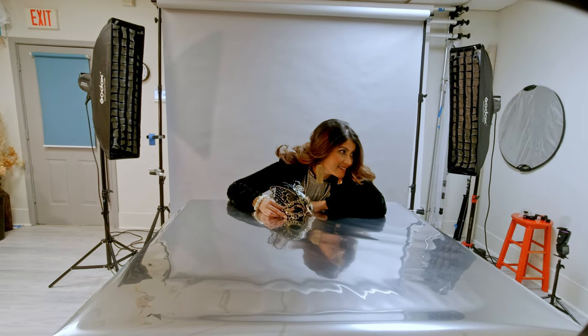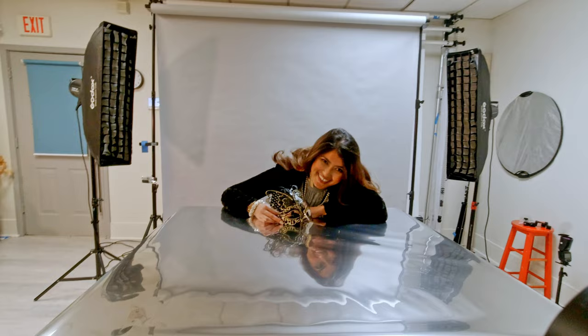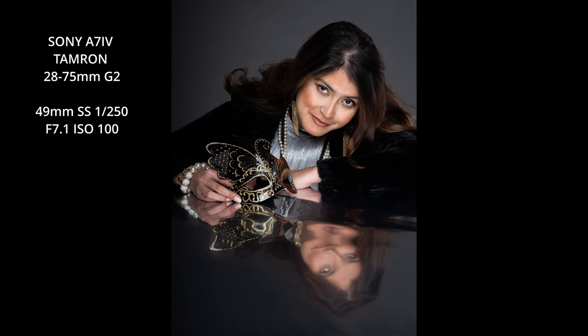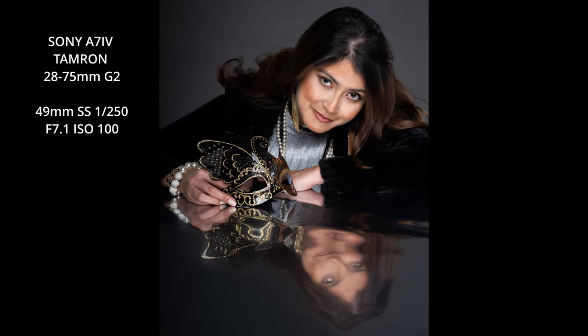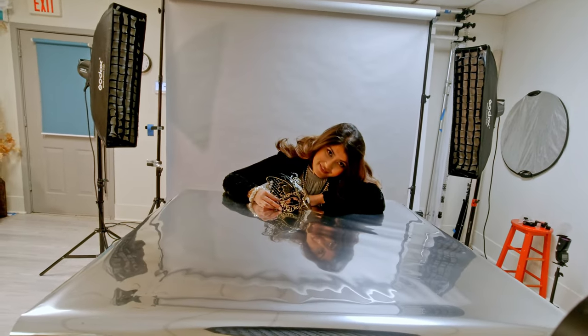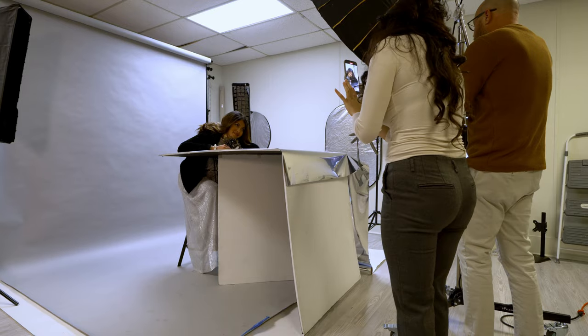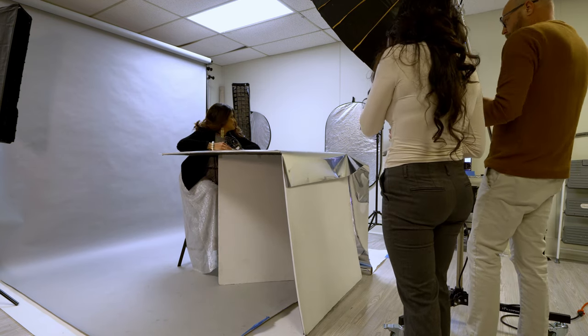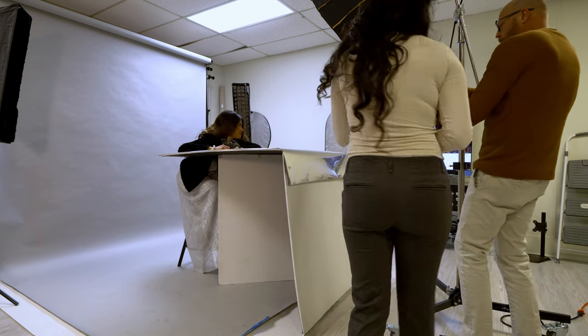Eyes to me. Let me bring my light down just a hair. That's so cute.